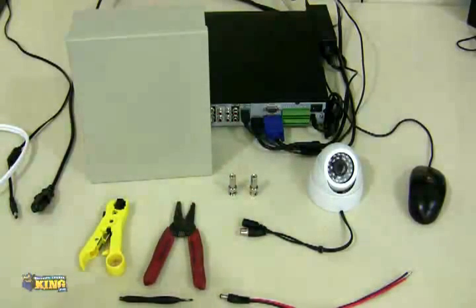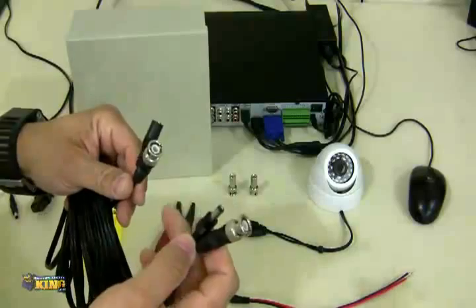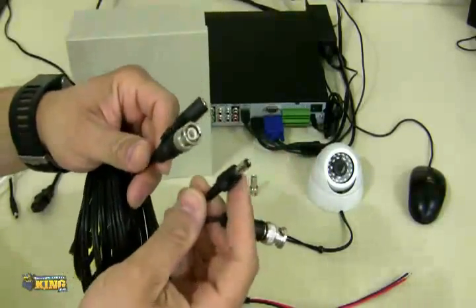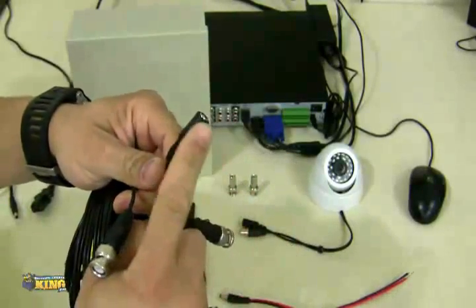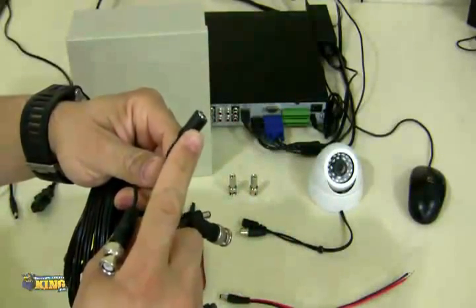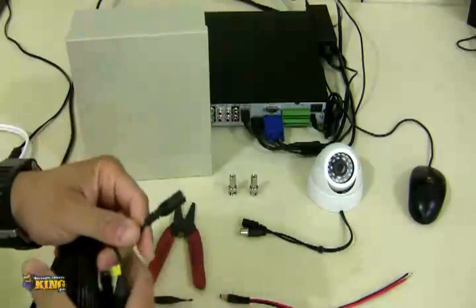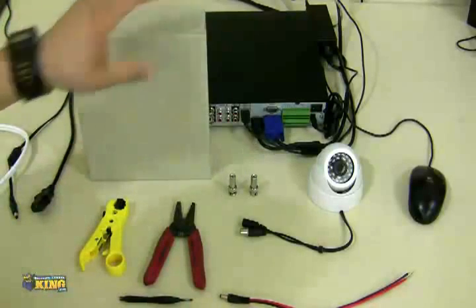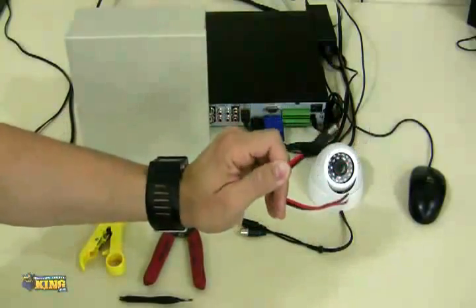I'm also going to explain how to use plug-and-plays. A plug-and-play is a cable that is already pre-made — it has the BNC and the power connection leads already attached to it. You have both ends of the power leads, and if you notice, these ends are completely different: this side goes to the camera, and this side goes to the power supply. You can use a power box like this, but you will need to attach an extra connector to it — a PT3 flying lead.